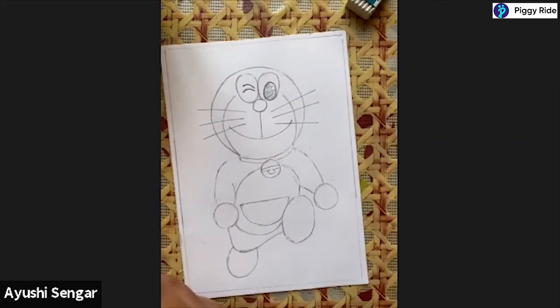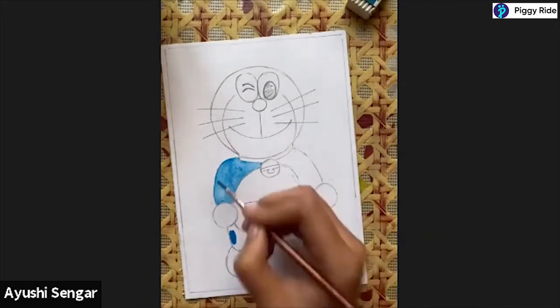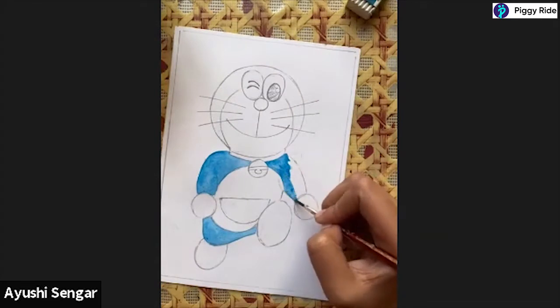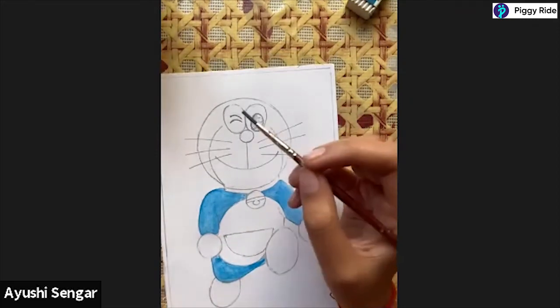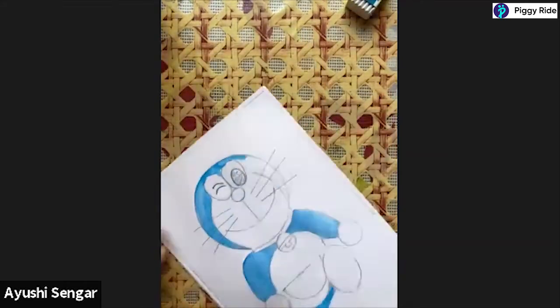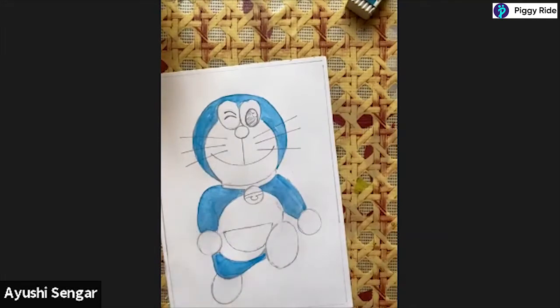See how cute it is looking! Pencil colours, watercolours, or crayons - whatever colours you are confident with, you can go ahead and use those. If you do not have sketch pens at all, if you have a black gel pen, you could go ahead and do the outlining with that as well.